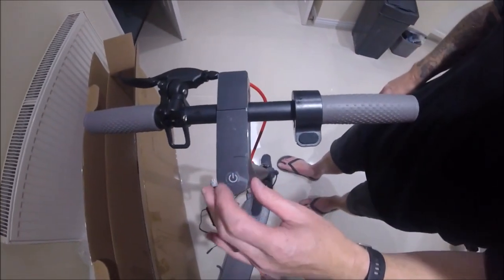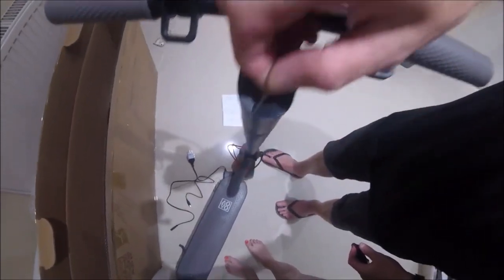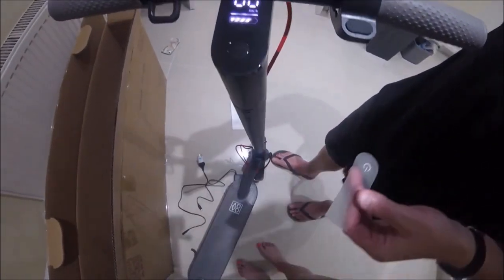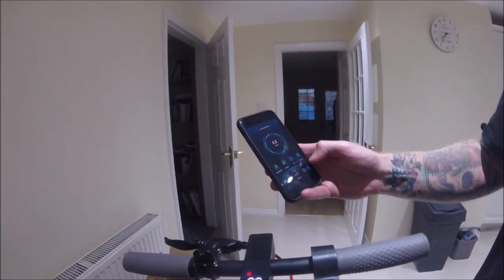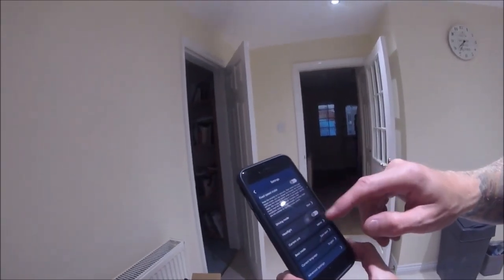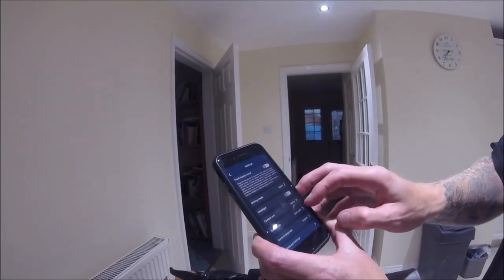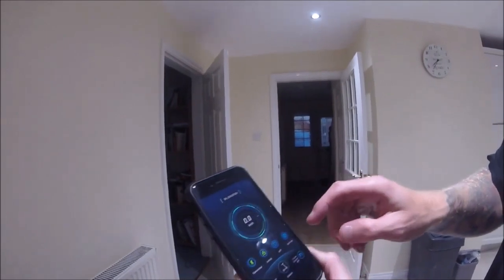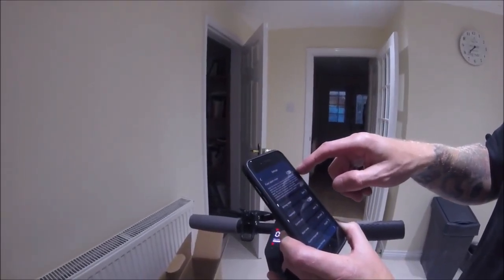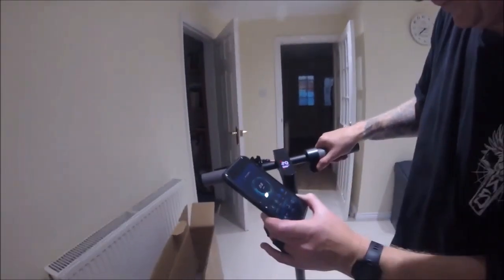The app is available on both Android and iPhone. It connected quickly with no problem whatsoever. There are lots of options: you can turn the lights on and off, set maximum speeds within the three different modes — slow, eco, and sport — and it's quite a nifty thing to manage via the app.